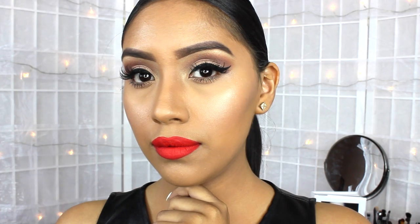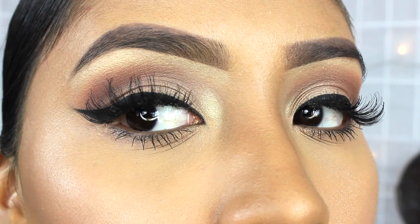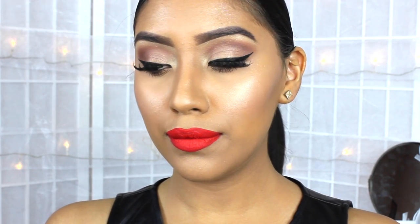Hi guys! Welcome back to my channel. Today for my celebrity look, I am going to be recreating an Eva Longoria makeup look. Many of you have been asking and tagging me to create a look of hers, so I hope you guys enjoy.